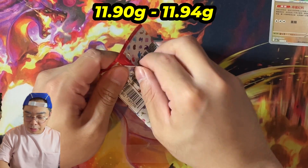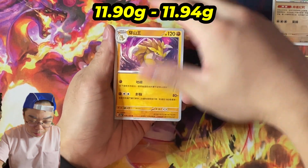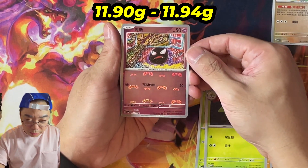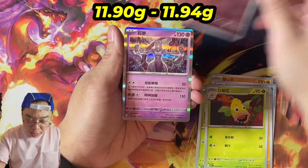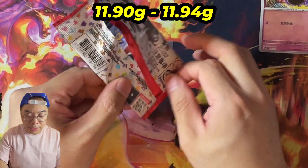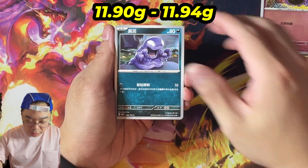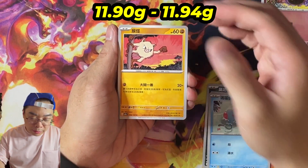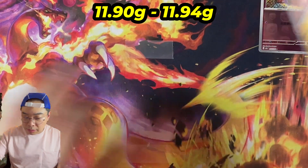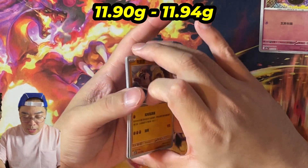Starting off with 11.91. It'll be hard to say with this type of experiment whether these are going to yield hits. I'd be surprised if we hit an AR somewhere here, as we get another Master Ball — this time a Ghastly — and then just a normal Rare Mewtwo. Going into 11.93, I think the next couple of packs are all going to be 11.93. The only biggest variable, like I said at the start, is whether Chinese characters have more strokes and whether that will matter in terms of weighing. Our first pack at 11.93 — no hits.